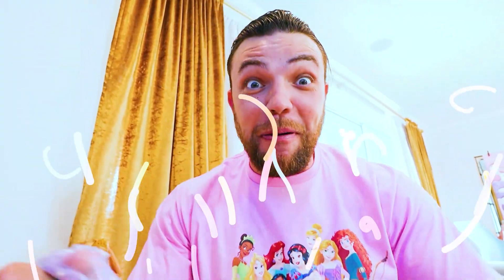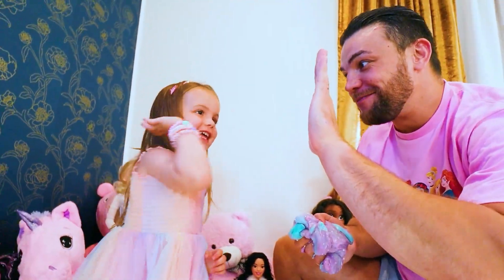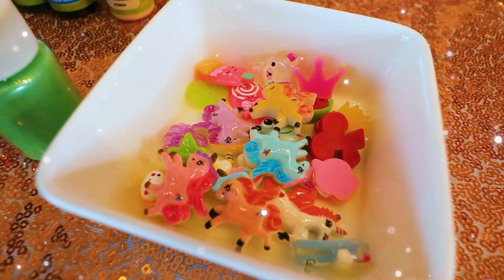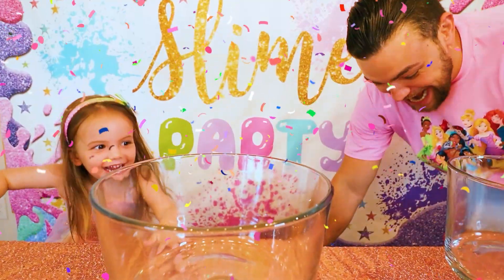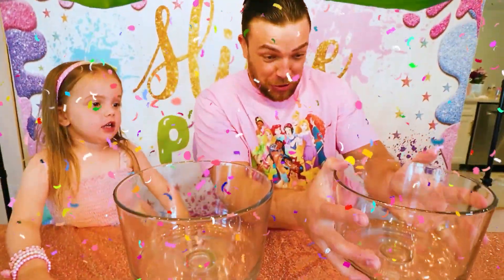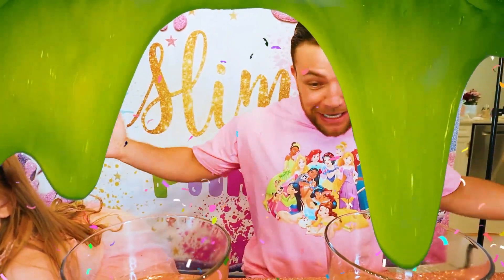It's really fun! Let's have a slime party! High five! Let's go! Yay! Slime party! Two balls! And we have all of this stuff over here. Let's mix it up!